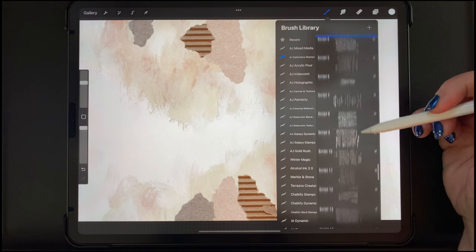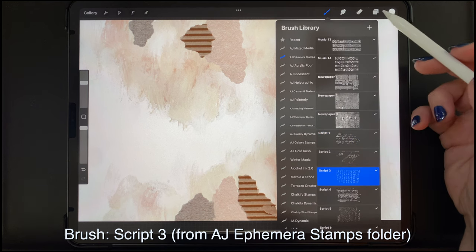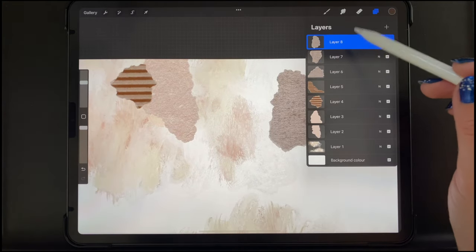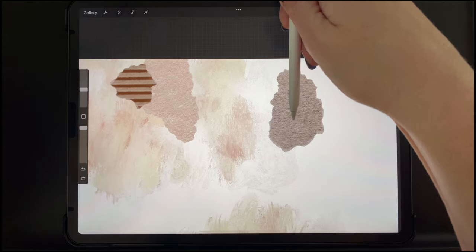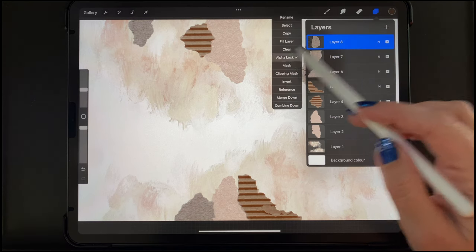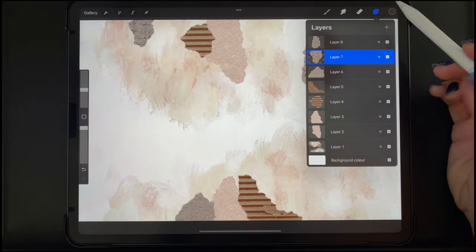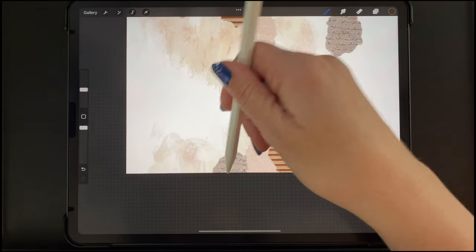Now I'm switching to my AJ Ephemera Stamps folder, which also comes with the brush set — you do need to install both of them separately. I'm choosing the Script Number Three brush in a dark brown color and I wanted to put it on top of the paper but not going off the edges. So I tap that layer and then tap Alpha Lock, adjust the size, adjust the pen direction so it goes across, then stamp. I'm turning Alpha Lock off, going to the next layer, doing the same Alpha Lock on that, and stamping that one as well — repeating this for each paper layer.